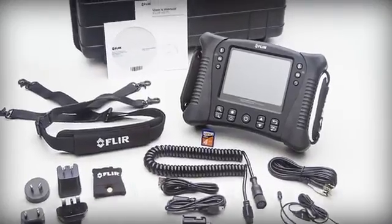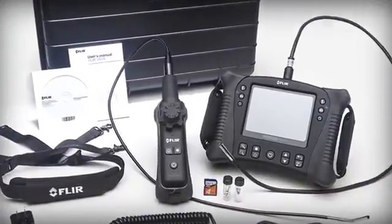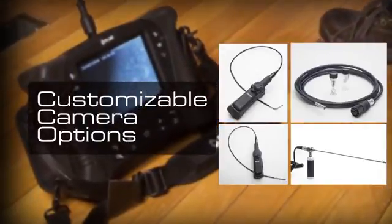The VS70 offers impressive flexibility without sacrificing upgradability. We've designed it with a full range of customizable camera options to make sure you'll have the right scope for the job.